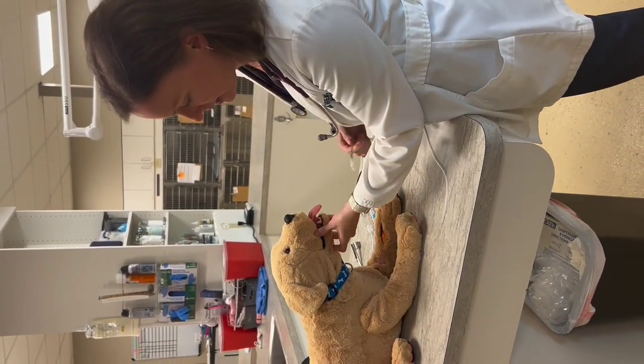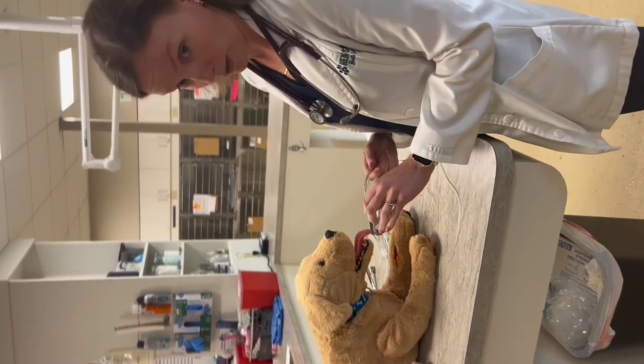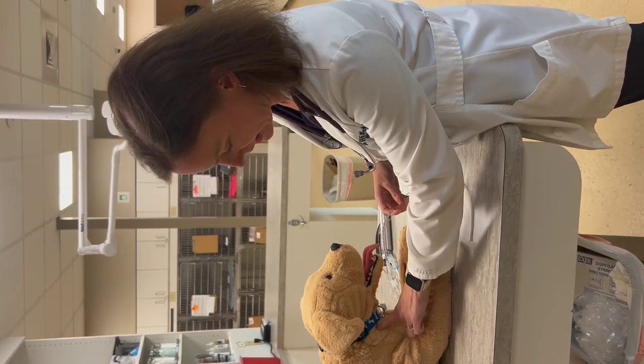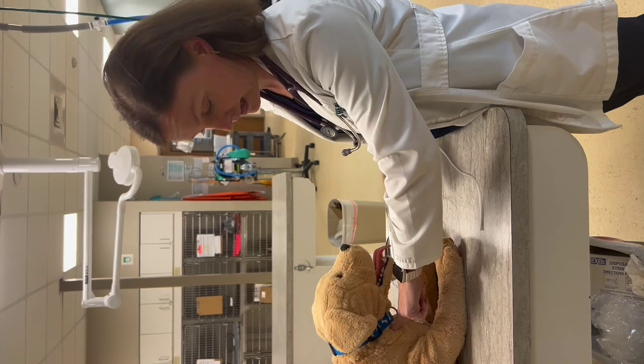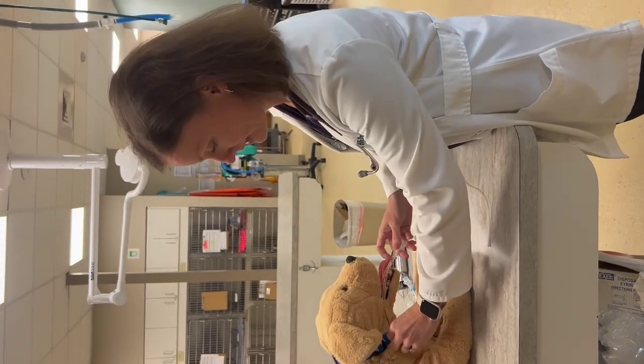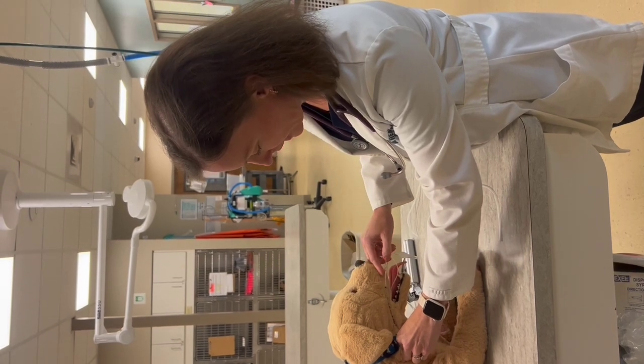The next thing you want to do is measure the depth — how far you want the tube to go in. We want the tip of the tube to be at about the thoracic inlet, which is right around here. I like to measure before I even try to intubate, so I place it at the thoracic inlet and look to see where the tube matches up.